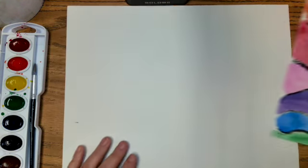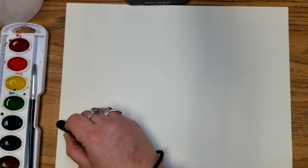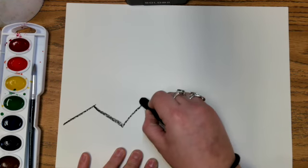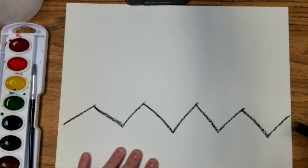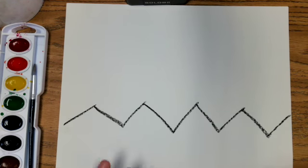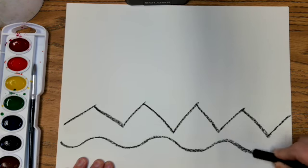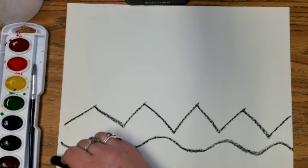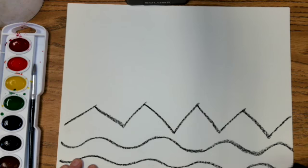We're going to start with our paper and oil pastel, starting down here close to the bottom. We're going to do our first line — a zig-zag line, the one that goes up to a point and down to a point. Create your zig-zag line, and then right under it put a couple of wavy lines. That's the one that goes up to a smooth hill and down to a smooth valley — create two.